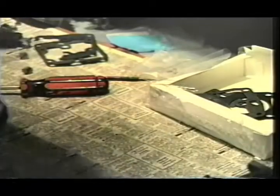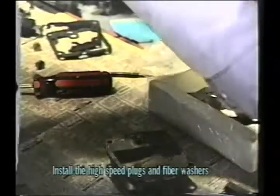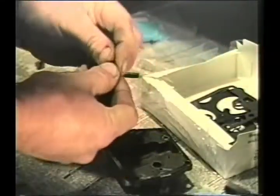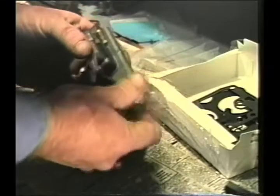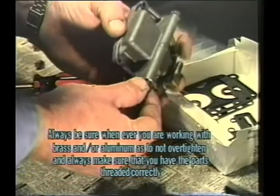Now we want to check our float height — this is a very simple adjustment done by looking at your carburetor straight on across the platform. Looking at the top of our carburetor float, we can see it's set just a little bit low. It should be perfectly parallel with the base of the carburetor. The easiest way to adjust it is to take a screwdriver, set it underneath, and just slightly bend the float down a little bit. Check it again — that adjustment puts the top of the float in line with the carburetor base.